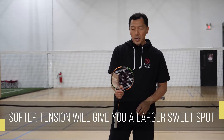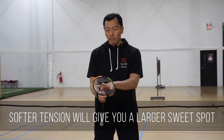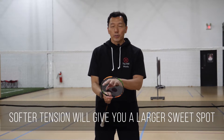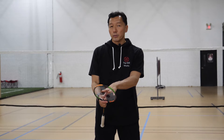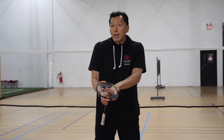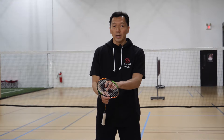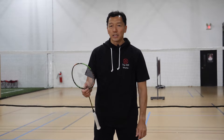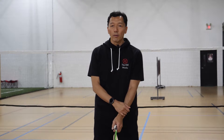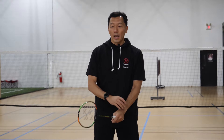In terms of string tension, it all depends. If you use a softer tension, you have a larger sweet spot. If you use a higher tension, you're limited on your sweet spot where you contact the shuttle. Also, with a high-tension racket, the string might not last as long because it's strung so tightly. Those are the little things to consider when choosing your racket and tension — it depends on which one you want to go for. If you have stronger fingers and a stronger wrist, use a stiff racket and a higher tension.